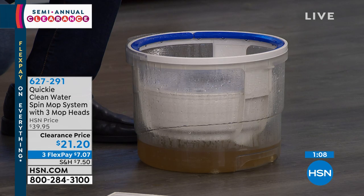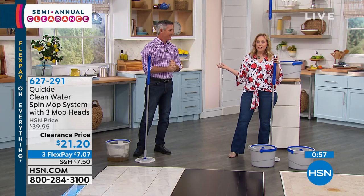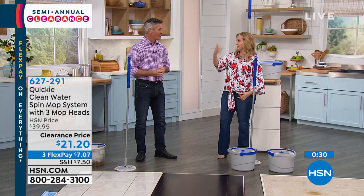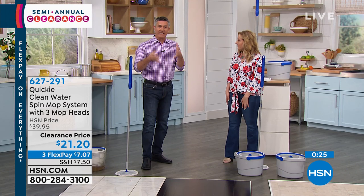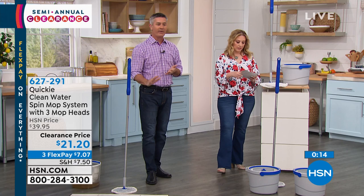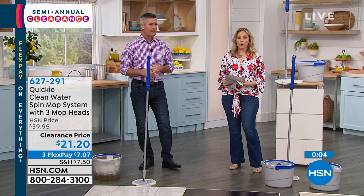Peter, how is this $21.20? We've done a lot of shows together and this is a crazy special. Flex pay is $7.07. If you've seen this on social media or an infomercial, this is far and away the lowest price ever. Spend $75 on clearance items today and everything gets free shipping and handling. We also have refill mop heads available — item 627-361 — three pack for $13.70.